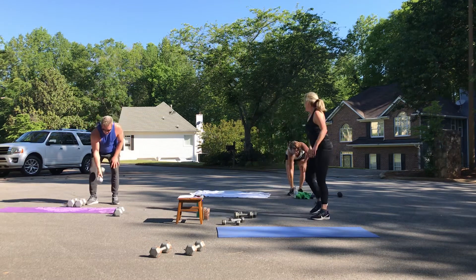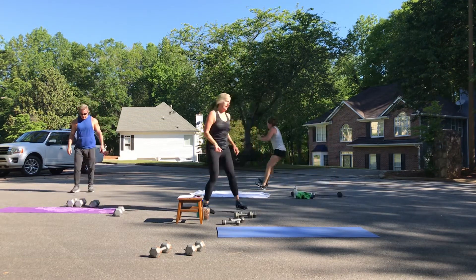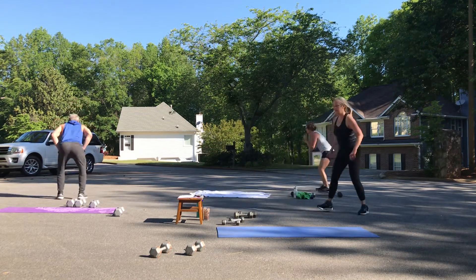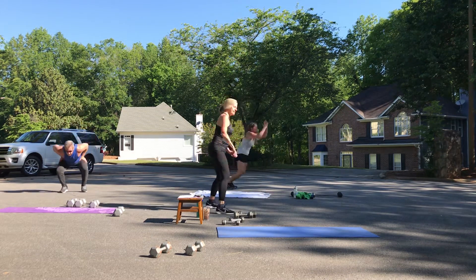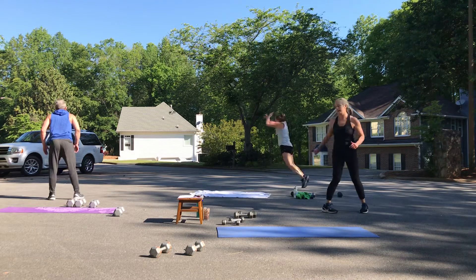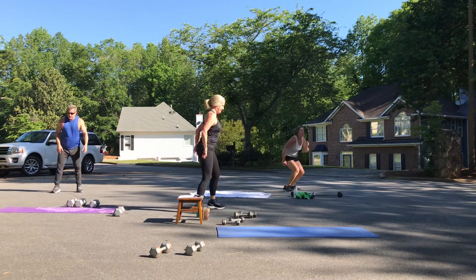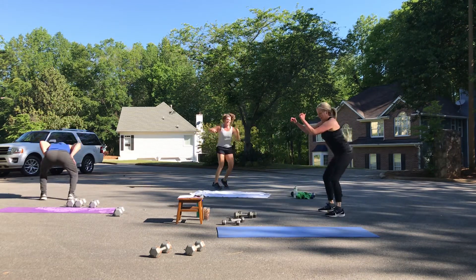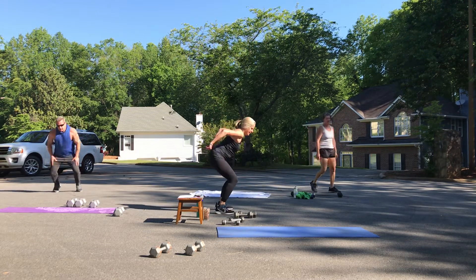Broad jumps — here we go, as far as you can. One, two, three — you've got two and a half minutes left on this one. Four, five, six, seven, and eight.